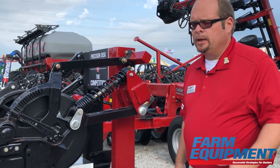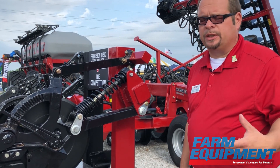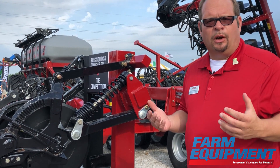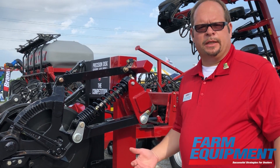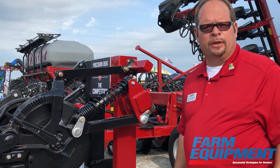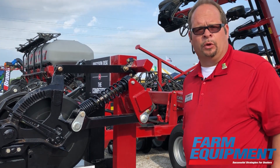The DS stands for double shoot, so this is our double shoot variant of our Precision Distro 500 series. What we've done is we've used all of our existing technologies and attributes from our series that have made it industry leader in high efficiency seeding, and we've added a redesigned row unit.